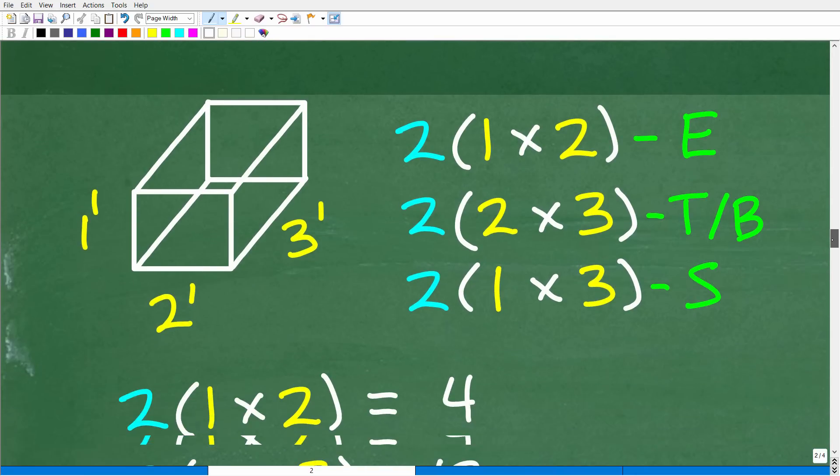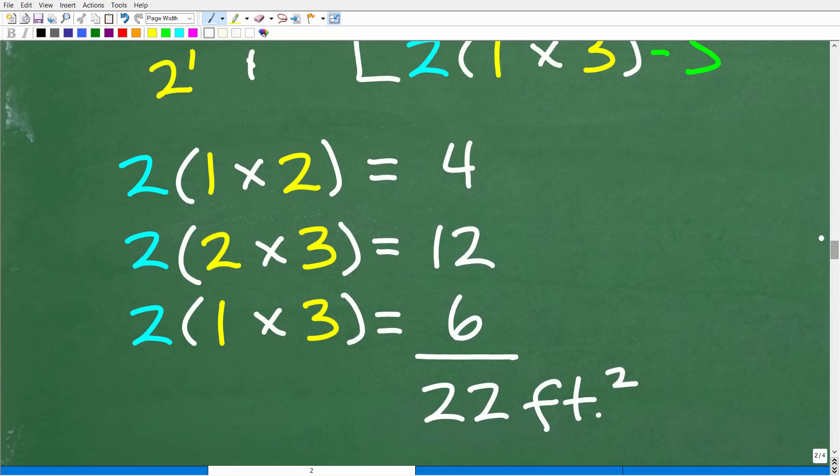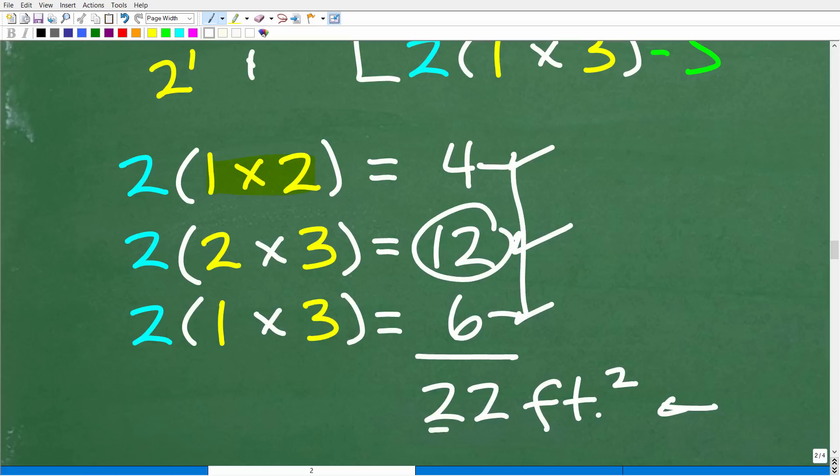So let's do that right now. We have two of the one by twos — these are the ends. One times two is two, times two is four square feet. Our tops and bottoms are two by three: two times three is six, times two is twelve square feet. Our sides are one by three: one times three is three, times two is six square feet. So twelve plus four plus six gives us a total of 22 square feet.